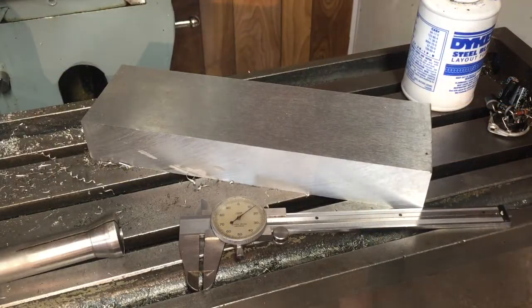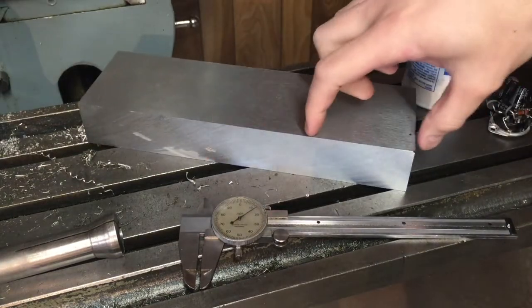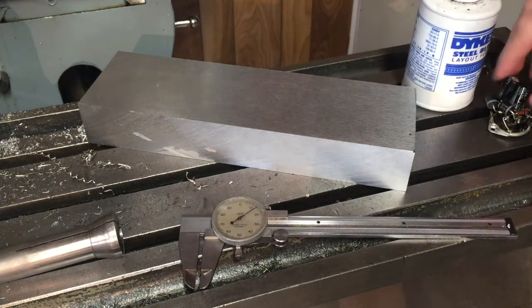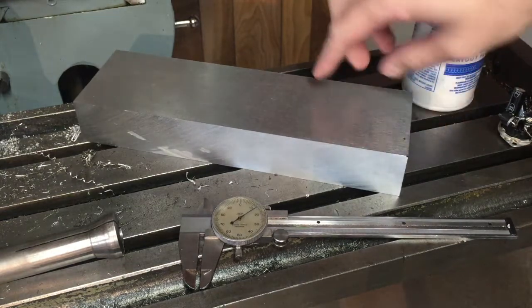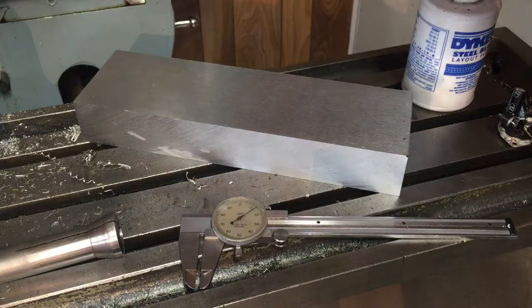For my birthday my brother got me a couple of nice big bars of aluminum, and I'm going to mill out a piece of this — cut it out — and then mill a place for the electronics to go and mount that flush to it. I think that'll look nice, so first I'm gonna lay out where I'm gonna cut this off rough, put it in the machine, and cut it.